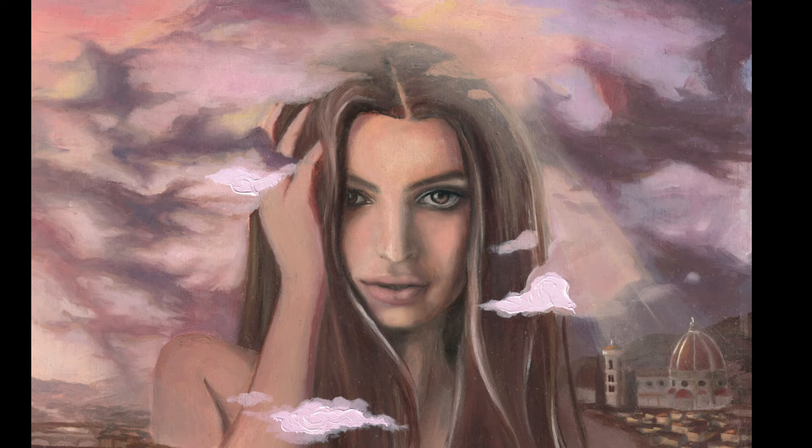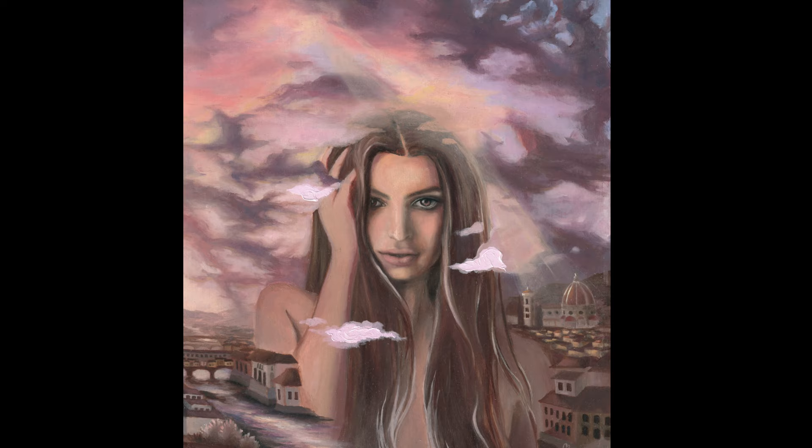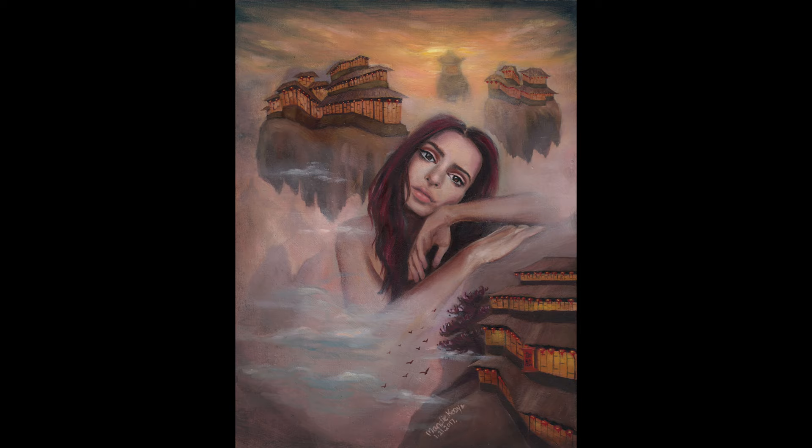Hi everyone! Welcome to my studio. Today I'm going to show you a time-lapse of a portrait painting with a background situated in Florence, Italy. I'm also going to give you some tips on recording your own painting.